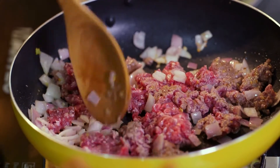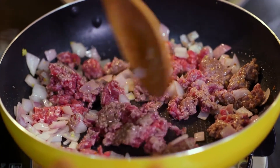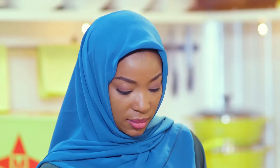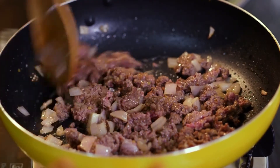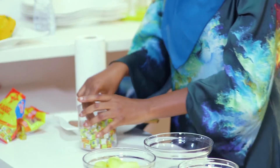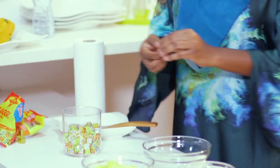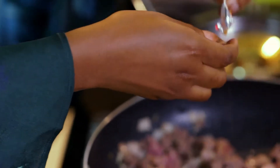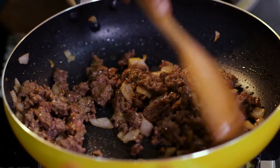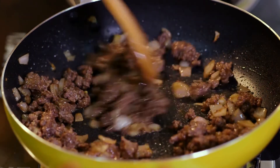I love using minced meat because it cooks really fast — it's browning already. I'm going to crumble in this seasoning cube to enhance the flavor of my meal. Did you know that this ghee has been fortified with iron and iodine? Pretty great!